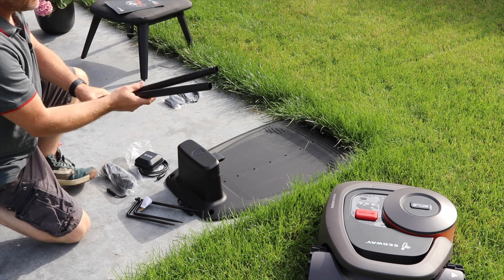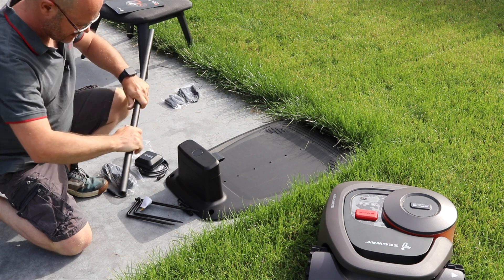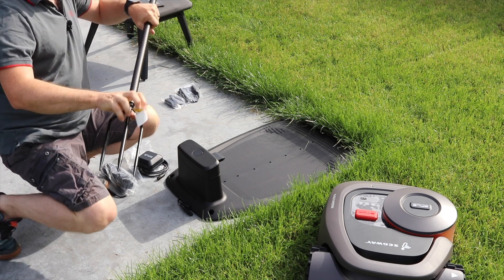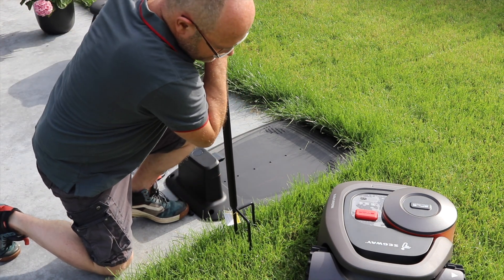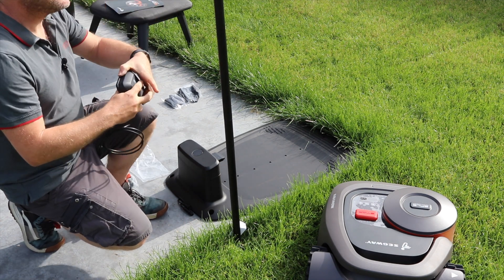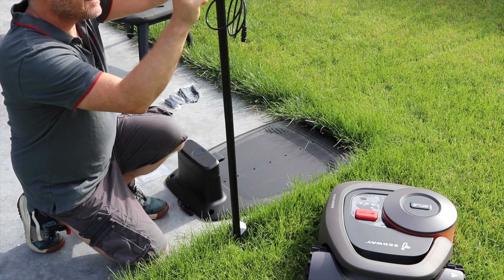And these two tubes — normally they should go into one another, like that. This you can screw onto the tripod. Navi Mow wants us to put this next to the base plate, as I have done. This will fix — just put it on there, then we have to attach it with a little screw.